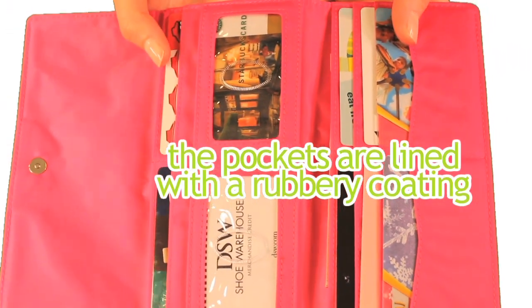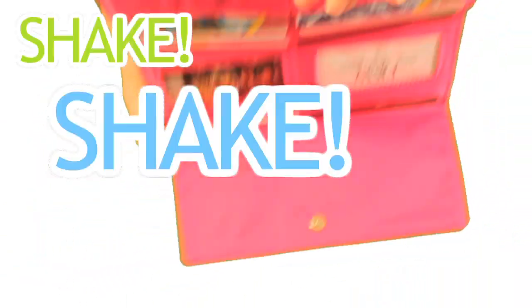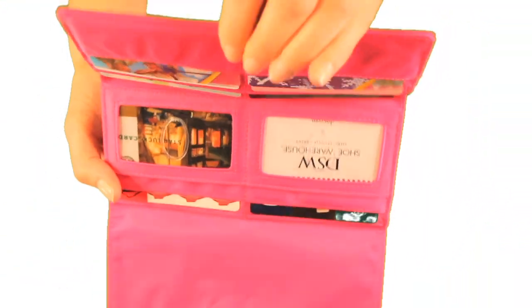The pockets are lined with a rubbery coating to help prevent your goods from sliding out. Shake, shake, shake — nothing slides out. Take a look at that.